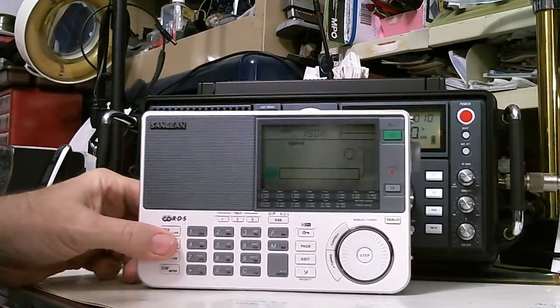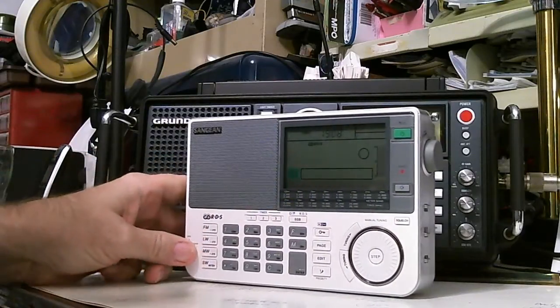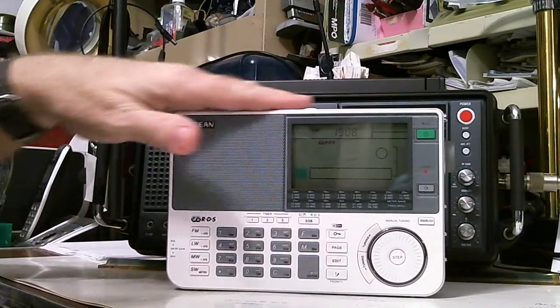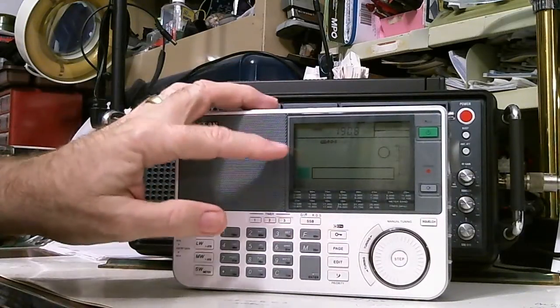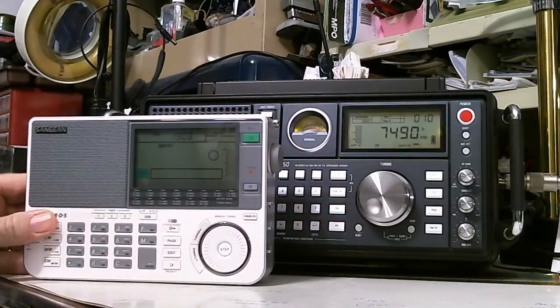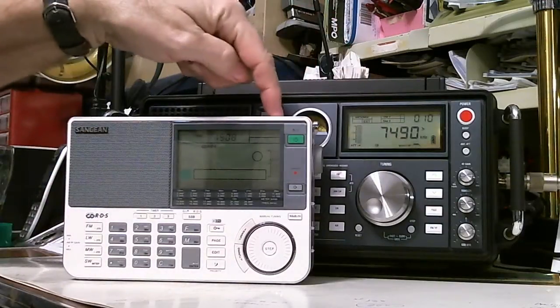There it is, in living color — well, black and gray. And it really feels nice, really feels nice. Heavy, pretty heavy. And I really like — look at this display, how big it is, even compared to this big table model. That display is twice the size of this guy.